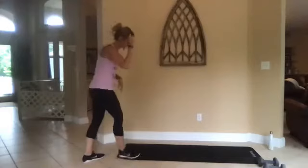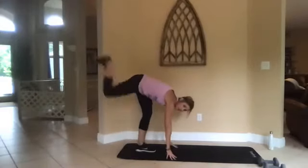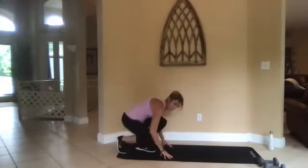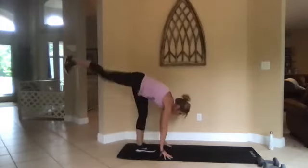All right, let's see that standing donkey kick again — right leg is going to go in the air. Kick, come all the way down, kick. Your hands are there to support you for balance. 15 seconds — kick them out!